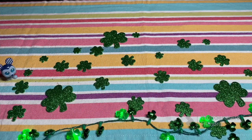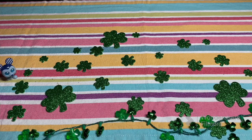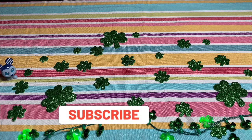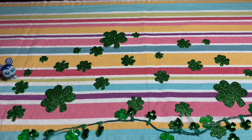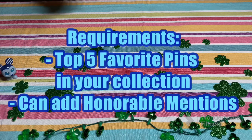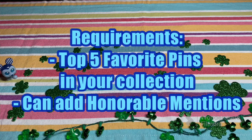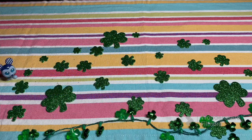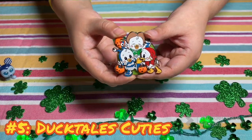Hey everybody, howdy! Disney Crazy Family here, welcome back to the channel. Thank you so much for stopping by today for this wonderful collab. We are doing a top five for 2023 pin collab. This collab was designed by Sarah from Sarah's Disney Magic, so if you want to go check her out as well as everybody else in this collab, go down below in the description and make sure to watch everybody's videos.